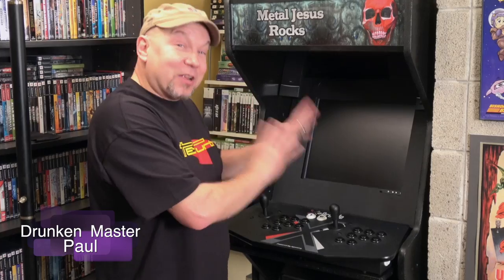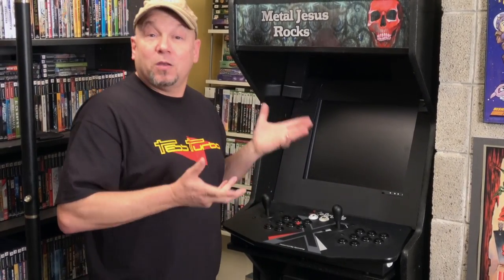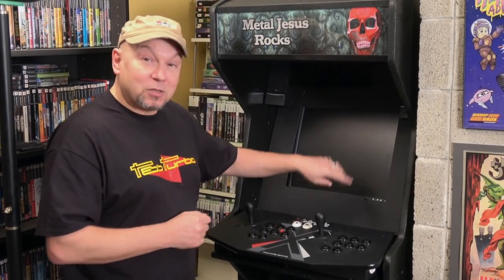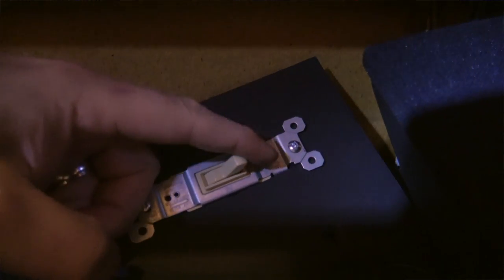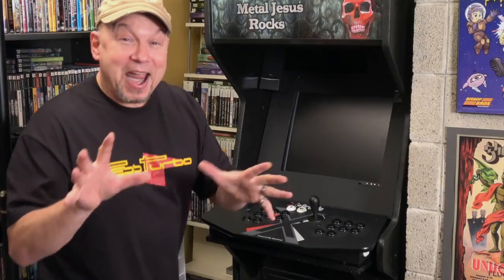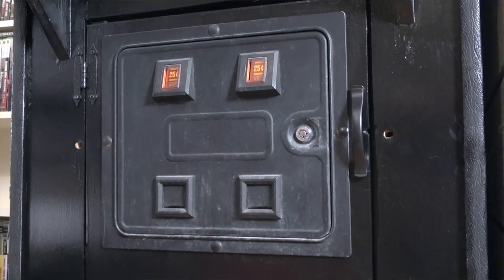Alright, so finally we're going to take the Metal Jesus Rocks arcade cabinet out of the ghetto wasteland and into the happy suburbs where he lives. It's going to be easy, just a couple of things we have to do. First we're going to get rid of these ugly-ass speakers he put in, then we're going to change out the phone bezel because he's got a new monitor with speakers in it. It's going to be very cool, and we're going to get rid of this very dangerous electrocution switch he put in for the light.